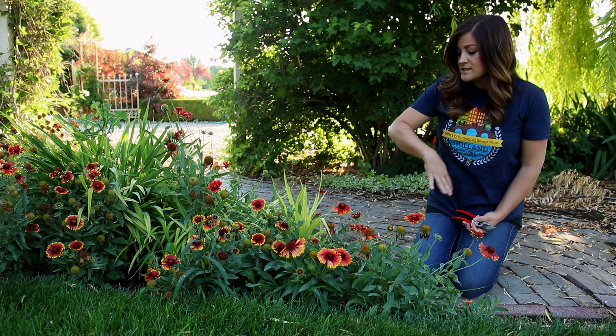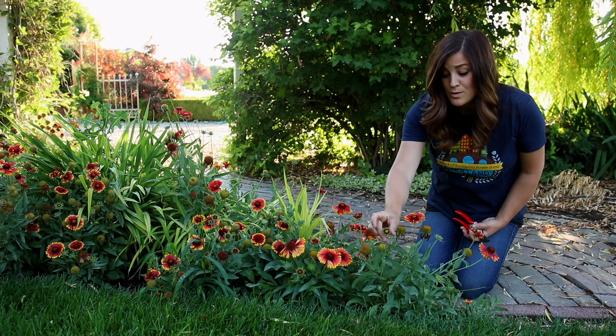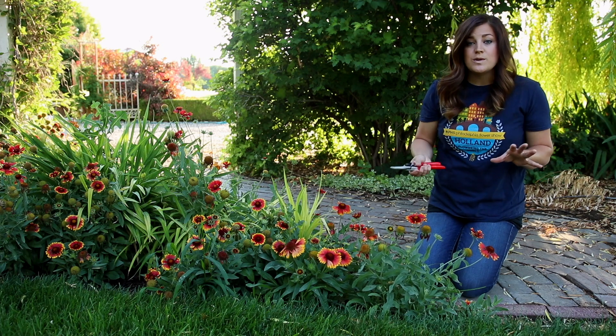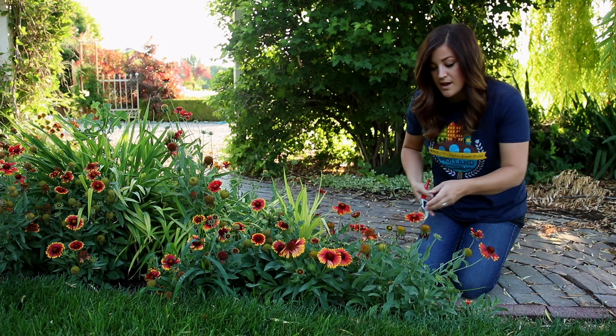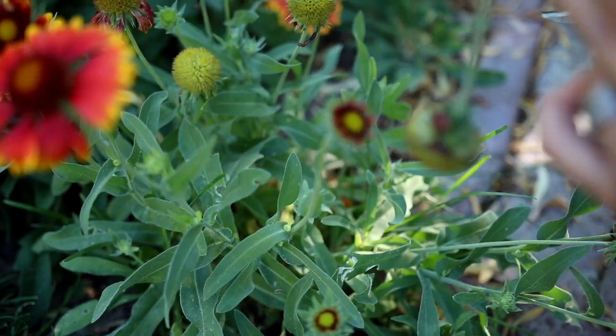The first example here is a Gallardia. You can see that there's a lot of beautiful blooms still on these plants, there's a lot of new ones starting, but there is also a lot of old ones. So I just want to remove those old ones to make the plants look fresher. And to do that, all I have to do is go in and remove this spent bloom right at the main stem, just like that.